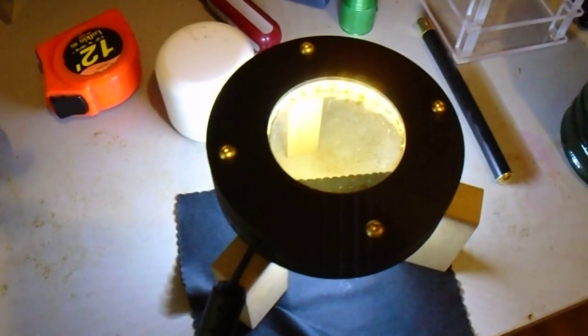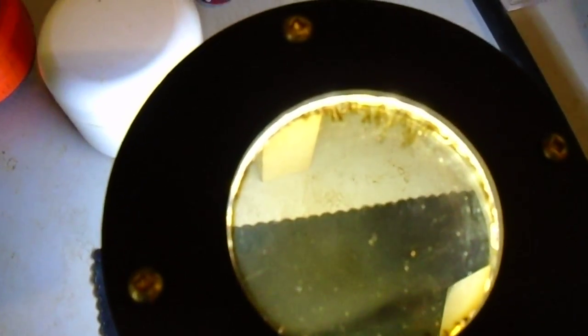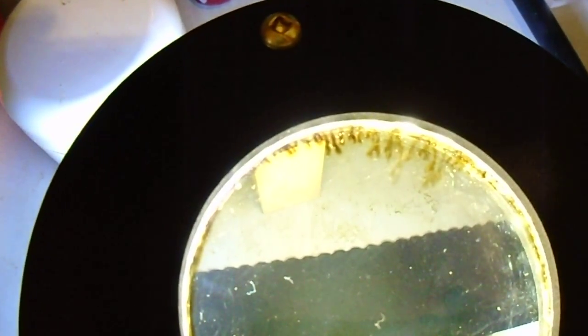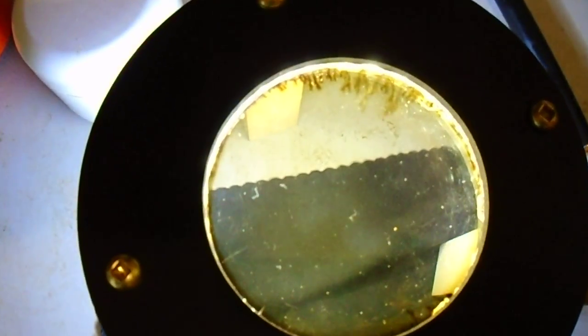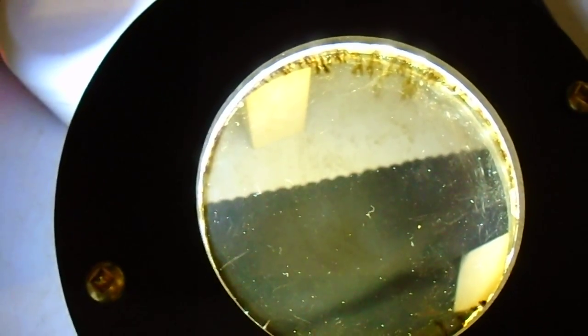Hello. Now, did you see this ferrocell here? See how it sort of degraded? It didn't start off like that — it sort of degrades. Does anybody have this happen to their ferrocells? I mean, this is obviously plastic, and I have actually made this one three times.